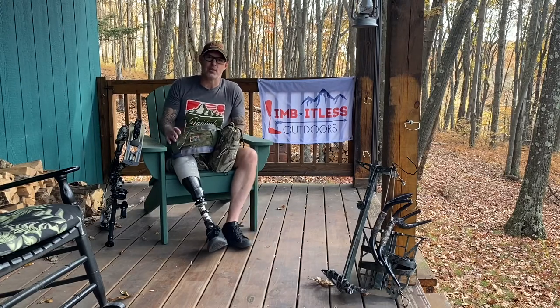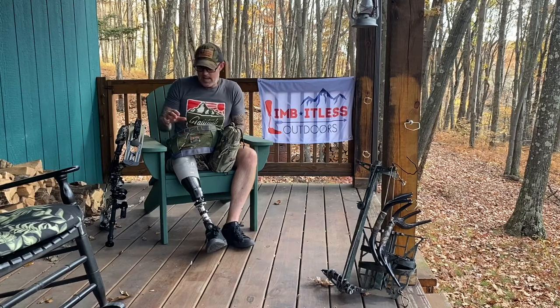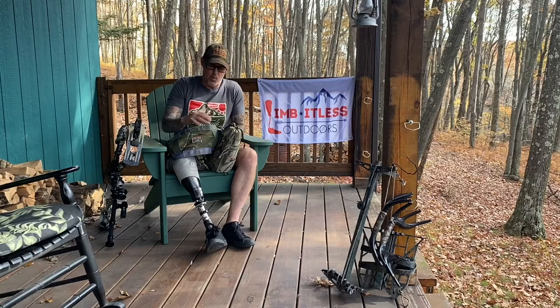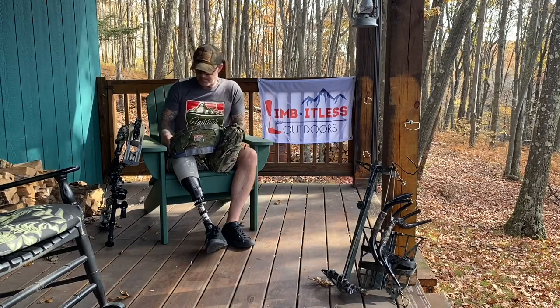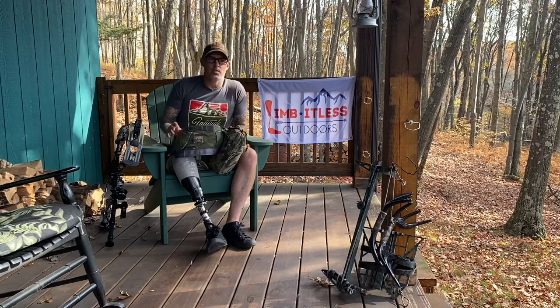The first thing I'll say is Latitude Outdoors is an incredible company. They are US-based and make all their saddles in house. Their customer service is top-notch, and for the quality of the gear and equipment, it's fairly competitively priced.